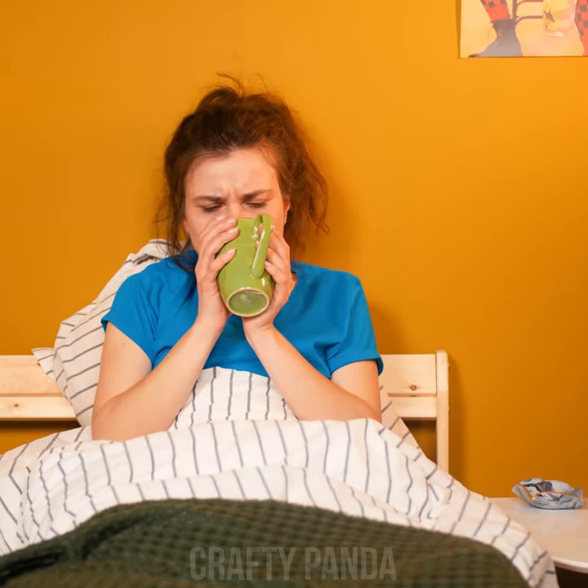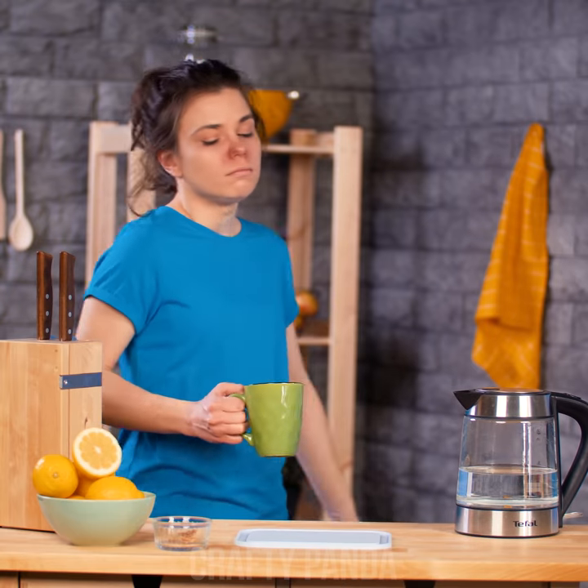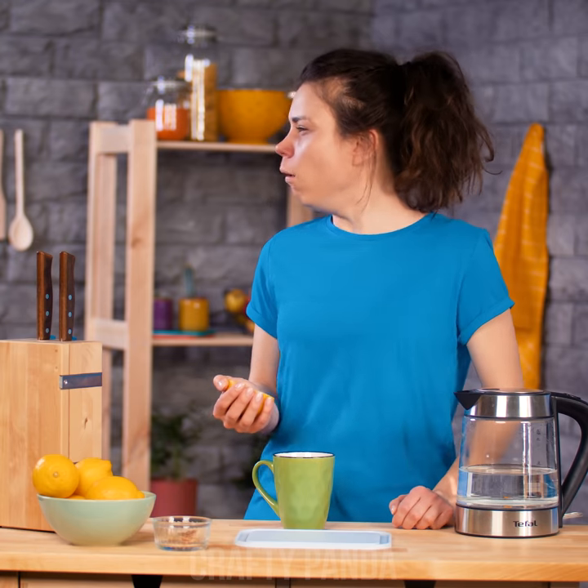What's wrong, Madison? It seems for some of us the flu season is the whole year round. And to make matters worse, you just run out of lemon tea! Go figure!